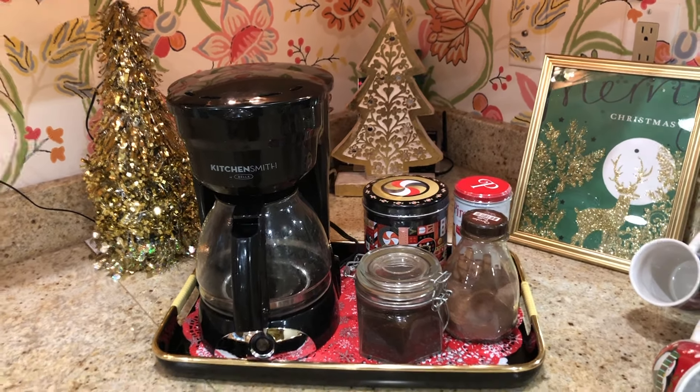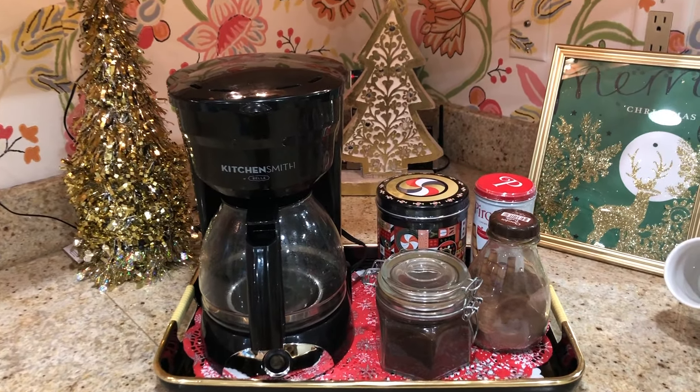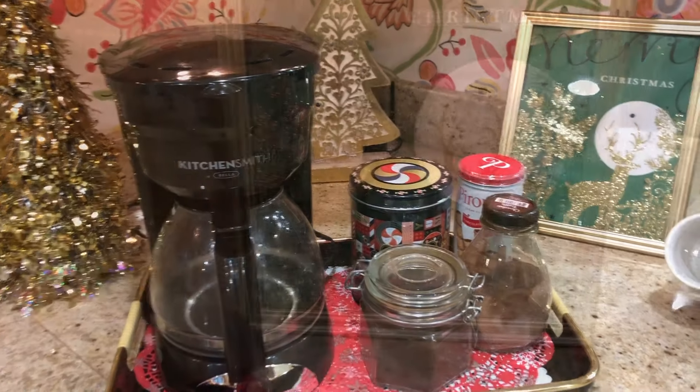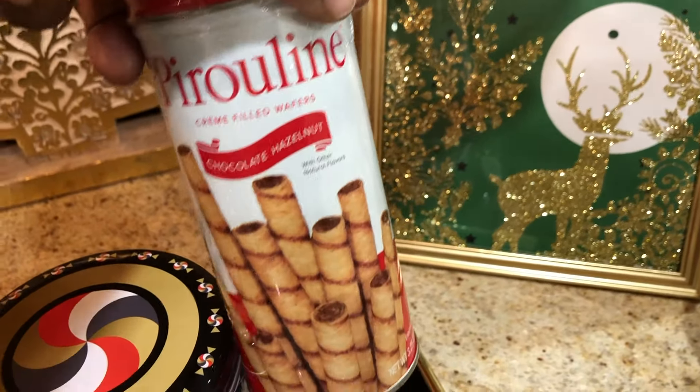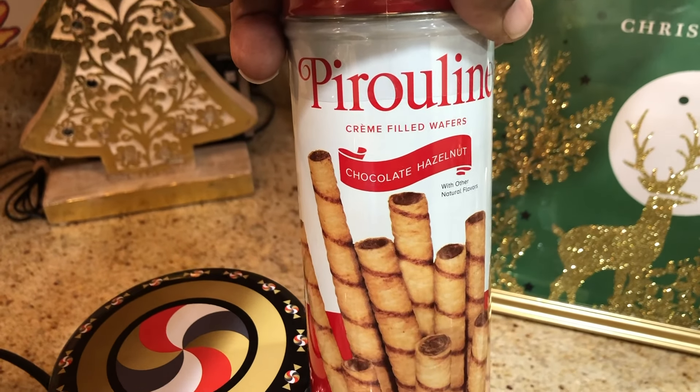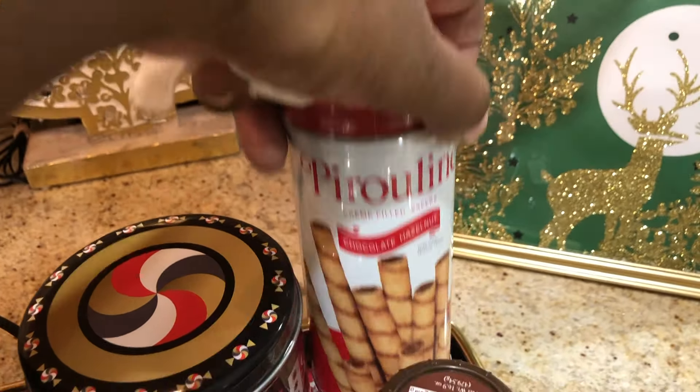We're going to start at our farthest left, and this is where you would make your coffee or cocoa. To go with that I have these chocolate hazelnut wafers, which I picked up at Dollar Tree. And I have some regular cocoa — this came from TJ Maxx for $9.99.